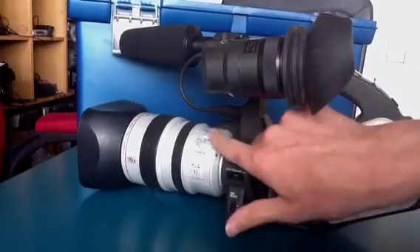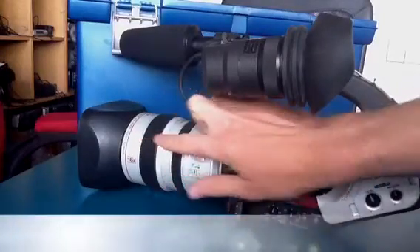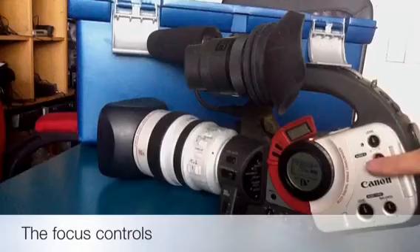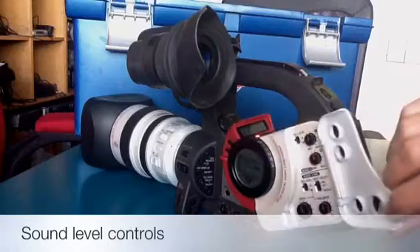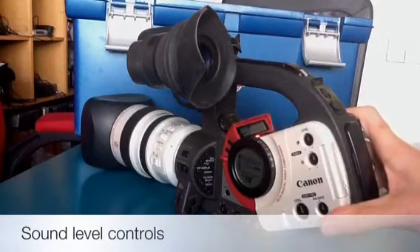These buttons here all control what we call the focus, so they will control the image that you get. And these controls here all control the sound and the sound levels and recording levels. So there's quite a lot to go through there, and we'll do that a step at a time.